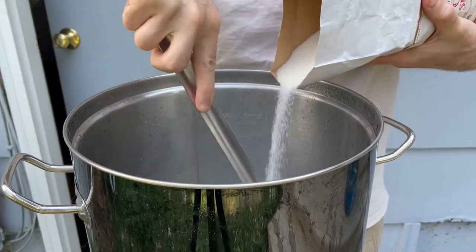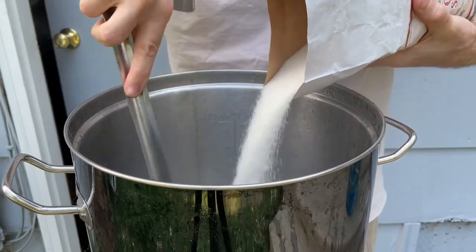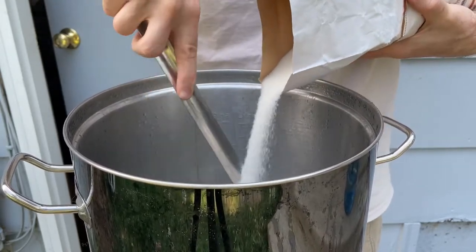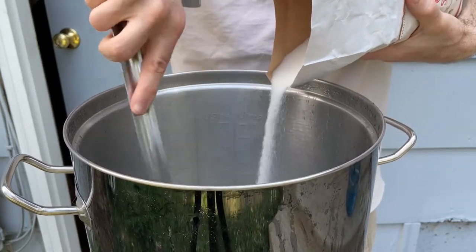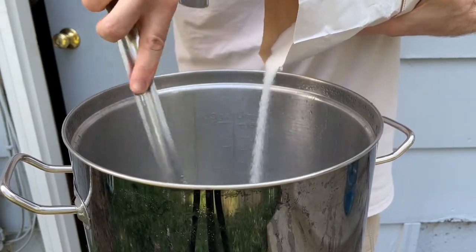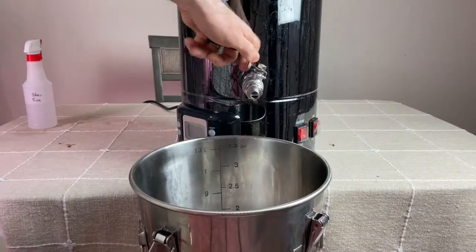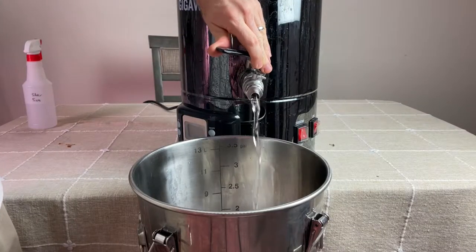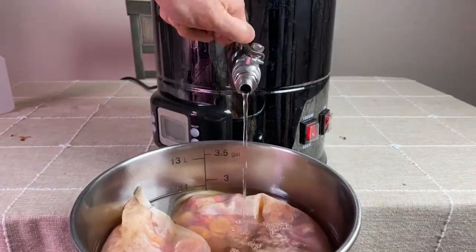To bump up the original gravity of the wine, I'm adding some cane sugar at a ratio of one pound of sugar per one and a half pounds of fruit. The sugar will be added to 2.1 gallons of water that was boiled to sanitize it. To prevent scorching, I turned the heat off and stirred in six pounds of cane sugar, and once all the sugar was dissolved, the boiling hot liquid was poured over the fruit to help sanitize it. The total volume inside the fermenter at this time was around 2.8 gallons.